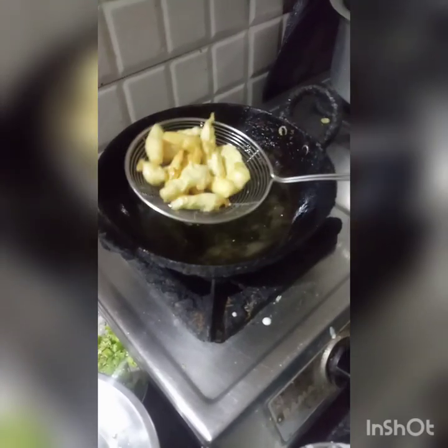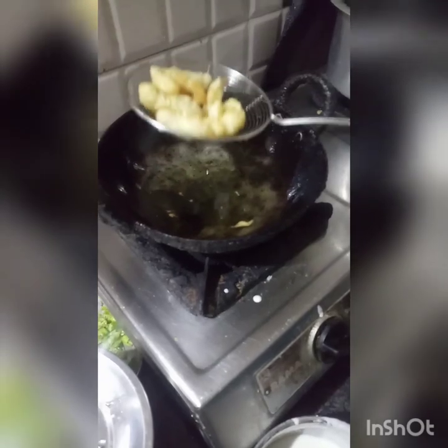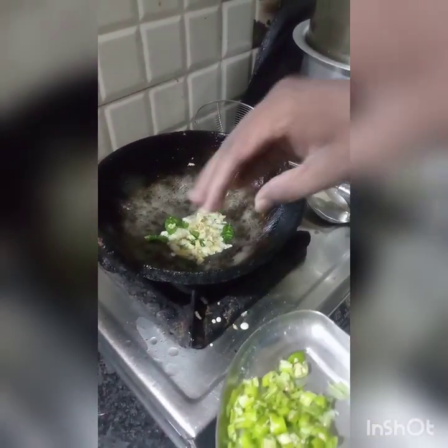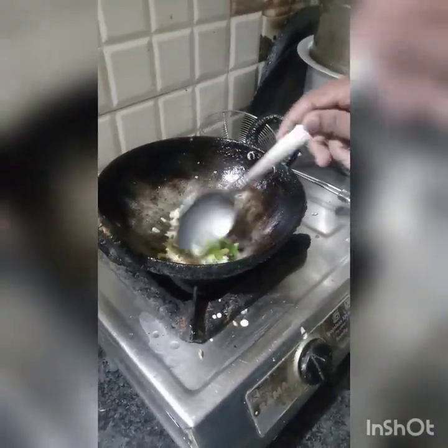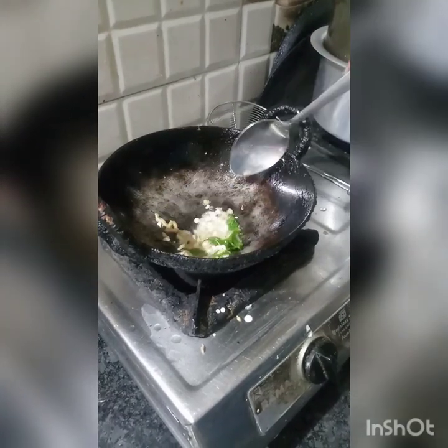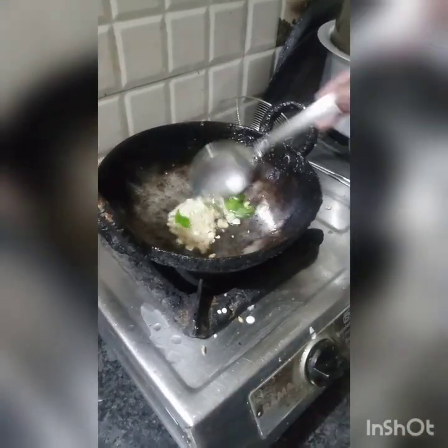Fry in batches with a few pieces in the pan. Do the onions and peppers. Fry in the pan, add ginger pieces, add some salt. Add a little more. Fry until light golden brown.